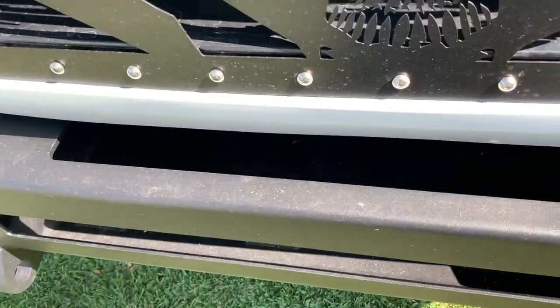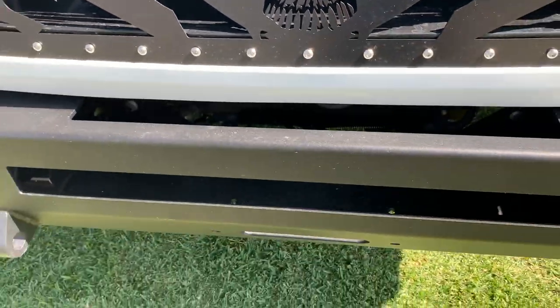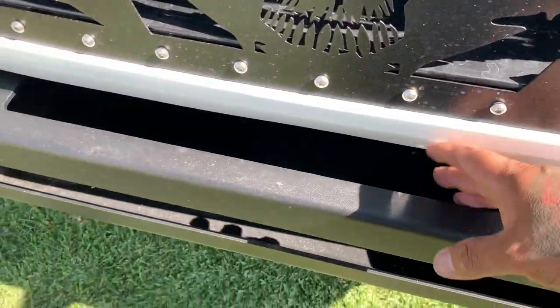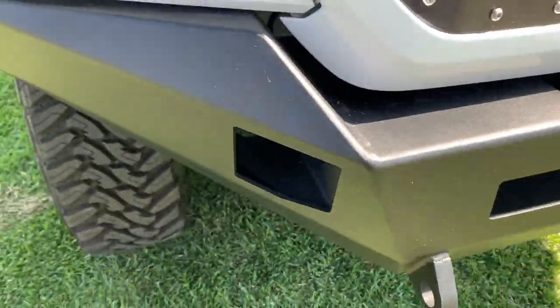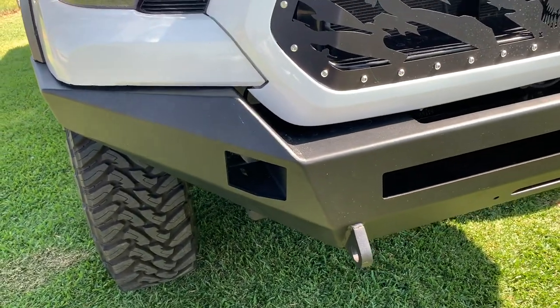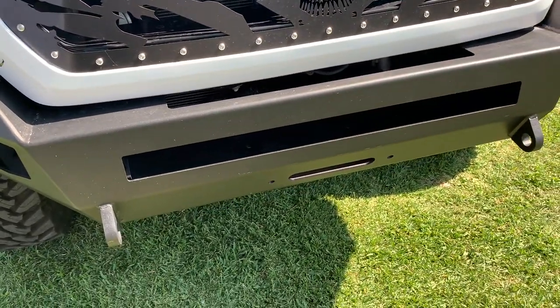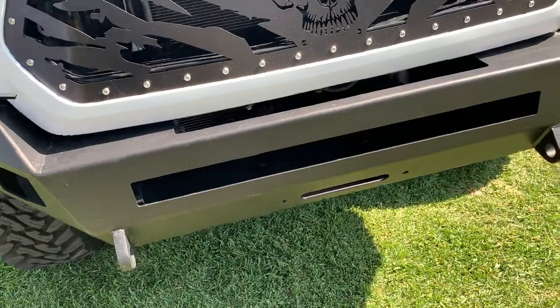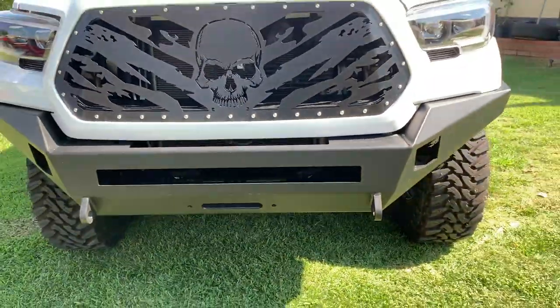This gap here — I'm not sure what it's for. I'm guessing it's to reach the winch maybe, I don't know. Let me know in the comments below if you know what this gap is for. For the 3x3 lights, you can spend money on different brands but I'm gonna try to get something decent and I'll let you guys know what I got. And here are the holes for the winch.